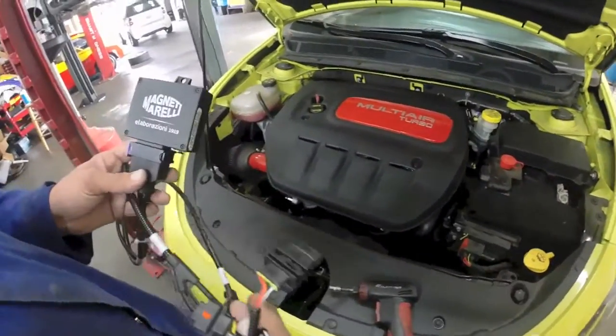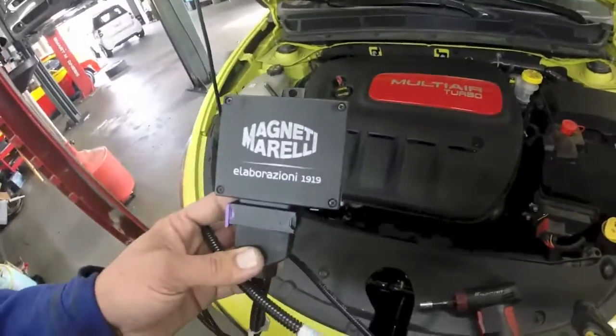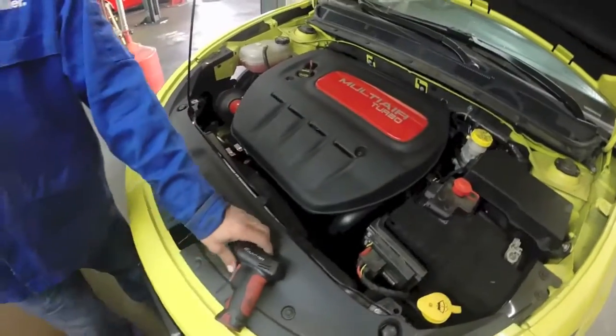All right, I'm going to show you how to install the Magneti Morelli ECU box on the Dodge Dart.